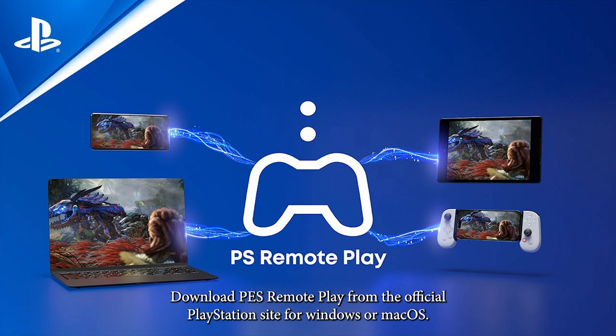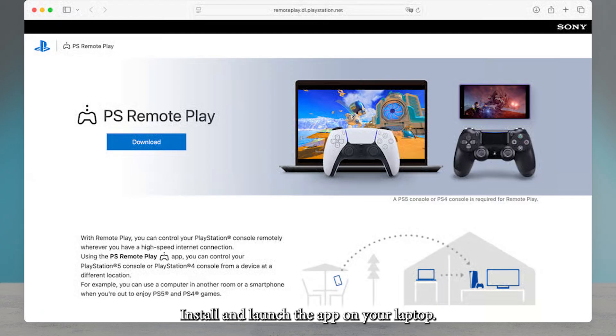Download PS Remote Play from the official PlayStation site for Windows or macOS. Install and launch the app on your laptop.